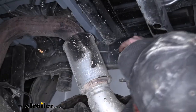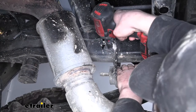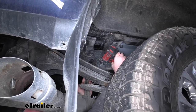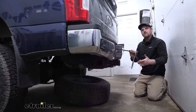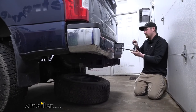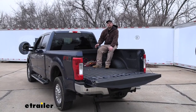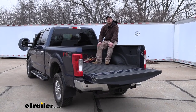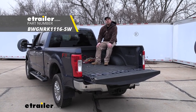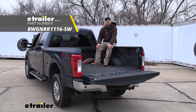Now we can go ahead and re-secure our exhaust. At this point, we can go ahead and reinstall our spare tire. And that'll finish up our look at and our installation of the B&W Custom Underbed Installation Kit for Companion 5th Wheel Trailer Hitches on our 2018 Ford F-250.